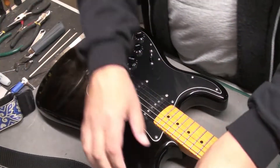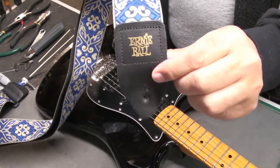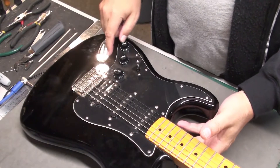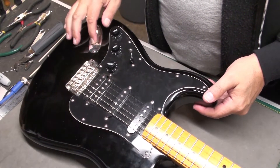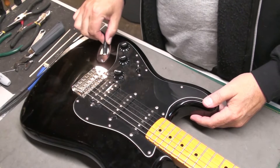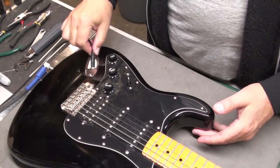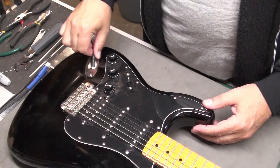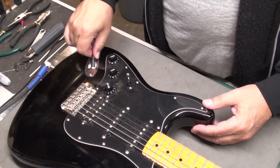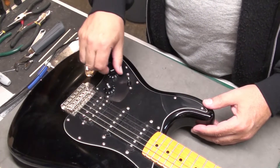Let's get this strap off — it's actually a nice Ernie Ball strap, I like the design. The first thing I'll check is this output jack issue. I can see that it's loose. Let's plug it in — oh yeah, it's really loose. It's not making any noise, which makes me think it's just loose and the contacts are fine. But I'll unscrew the jack plate and have a look.